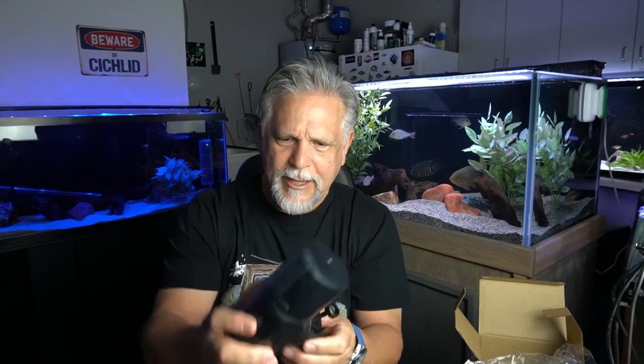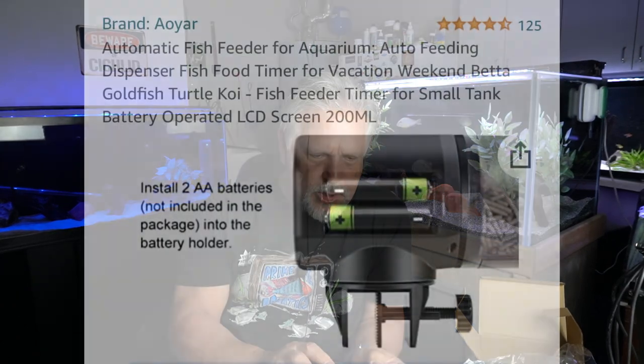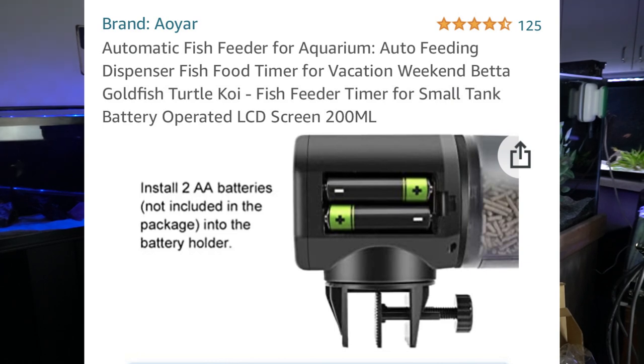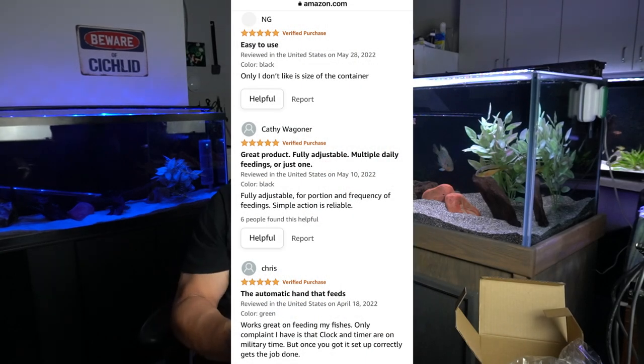You fill it up with whatever food you want to put in it, then open up this little section to determine how much food you want dumped with each rotation — it does a full rotation and dumps food into the tank. You can attach it to the side at any angle, or lay it flat. It requires two double-A batteries, and it can feed up to three times a day. It has good reviews — over four stars on Amazon.